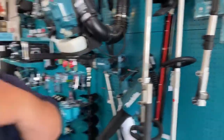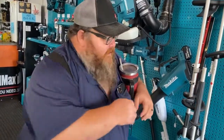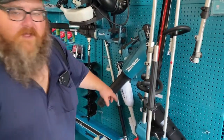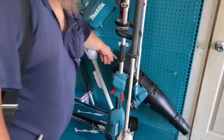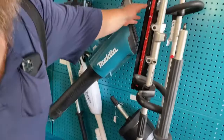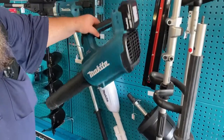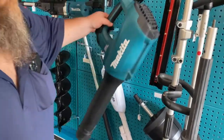You just put the string on one side, pull it through, turn the head, you're good to go. This is a blower attachment for this weed eater up here. You're looking at $160 for this blower attachment. Here's a head trimmer from Makita. Blower Makita — some good stuff right here. We use it all the time.